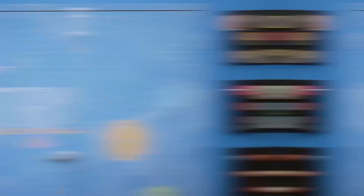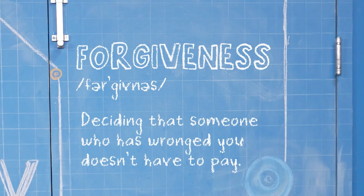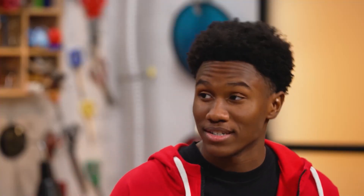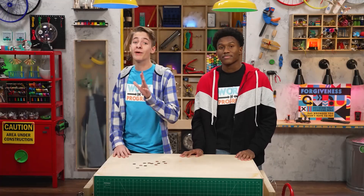Hey, I'm Carter. And I'm Zeke. We're talking about forgiveness, which is deciding that someone who has wronged you doesn't have to pay. Spoiler alert, there is money in today's story. A handful of pennies is not really a lot of money. That's what you think. These pennies could buy a lot. In 1950.